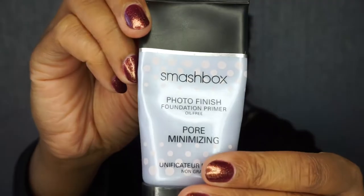Put a little bit down my neck because I do go with the foundation just under my neck. So you want to massage it into your skin until it feels sticky. And next I'm going to apply my pore minimising primer, which is the one from Smashbox — this one right here.